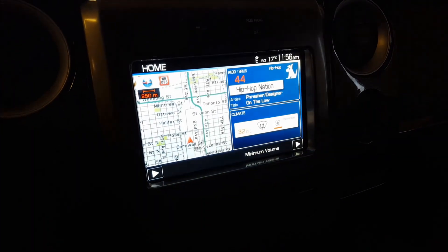Auto-dimming rear view mirror. Just above that you have your overhead lighting, power moonroof control, sunglass holder, and three integrated garage door monitors in the driver's side visor. Sunshade for your power moonroof, and that's about it for this 2012 Harley-Davidson F-150.